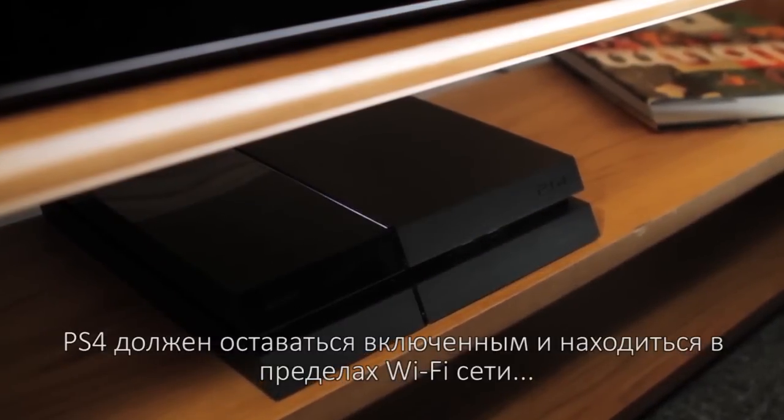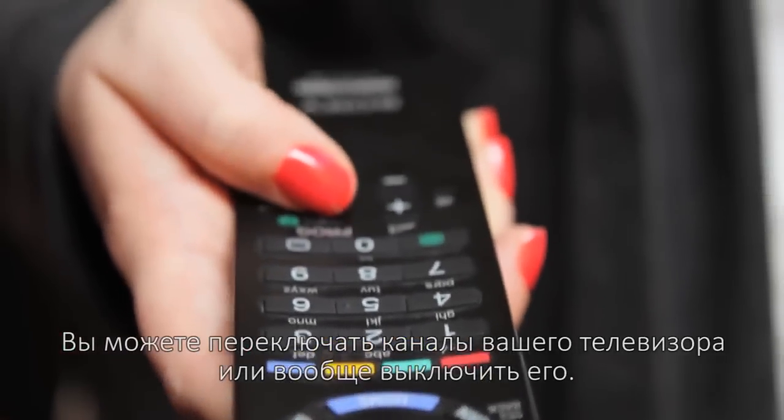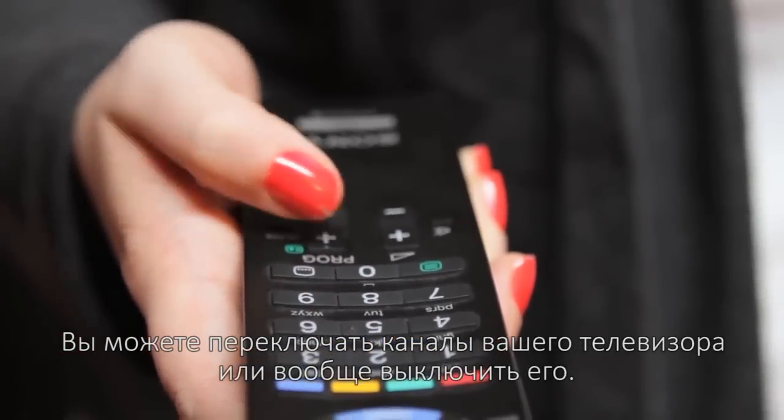You'll need to keep your PS4 switched on and stay within Wi-Fi range to use Remote Play, but you're free to change the channel of your TV or switch it off completely.